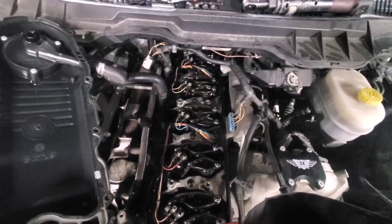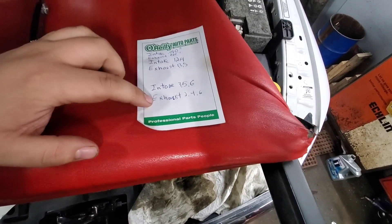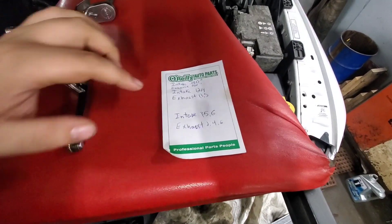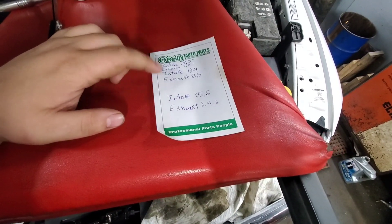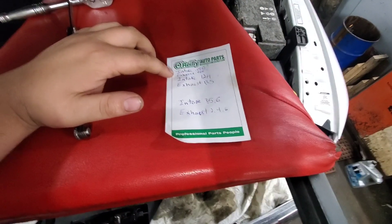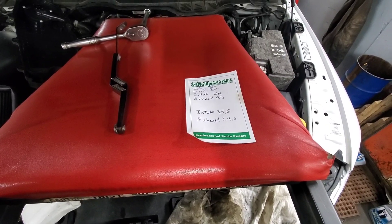I've got the tripod set up here and we'll get these first ones done. I've also got a little piece of paper here. In the position I'm in, I can do intakes on 3, 5, 6 and exhaust on 2, 4, 6. When you rotate the crank 360 degrees and put the TDC back up at 12 o'clock, then you can do intake on 1, 2, 4 and exhaust on 1, 3, 5. Intake is .010 and exhaust is .020 — that's where you want to set them. There is a little bit of a range, but that's where they're getting set to.